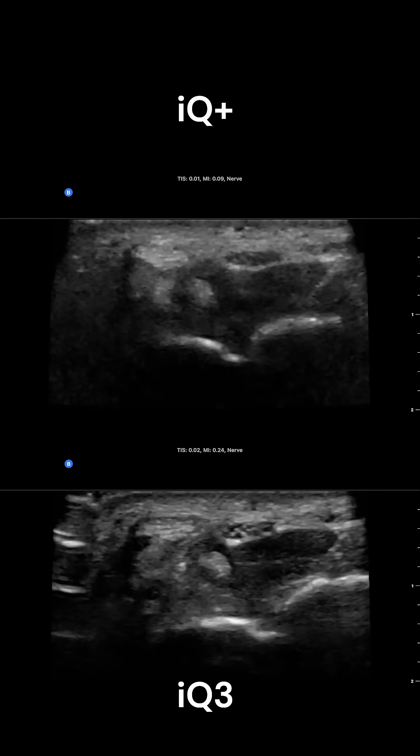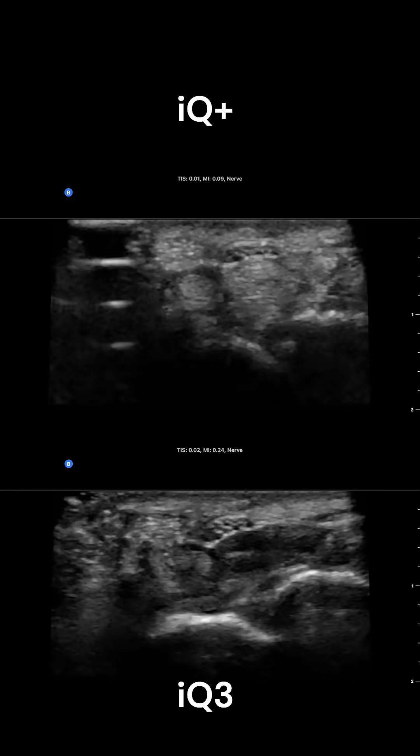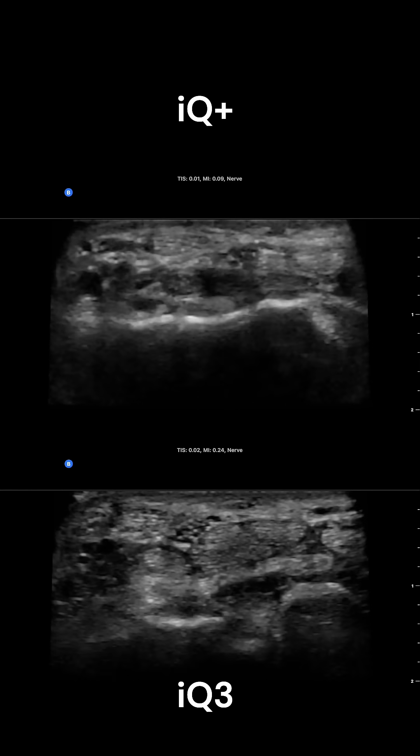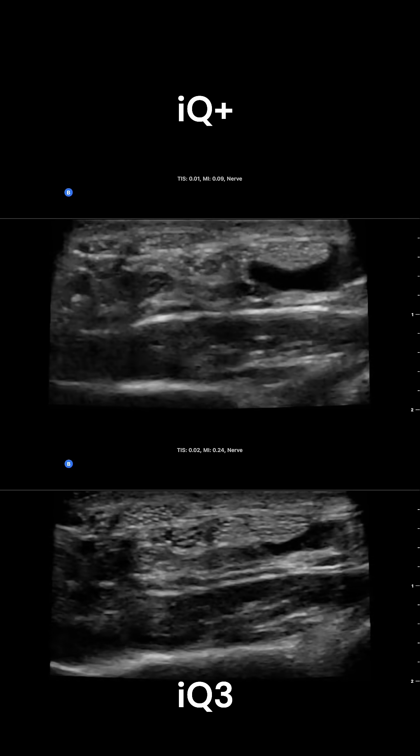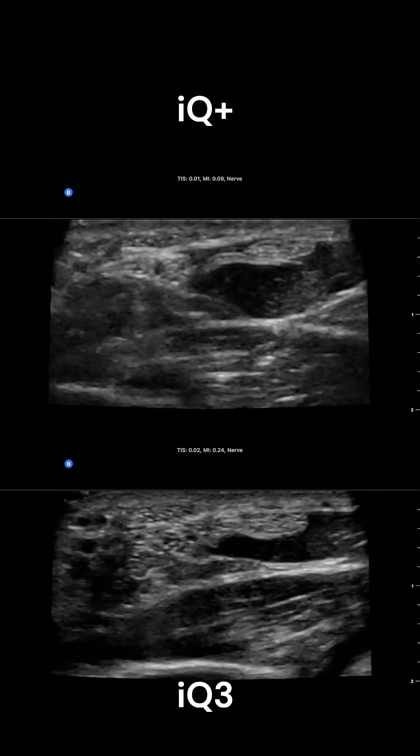We see the same thing scanning the median nerve from distal to proximal. The IQ3 on the bottom really seems to have more detail and helps that nerve pop out from the surrounding tissues.